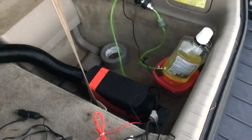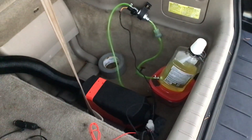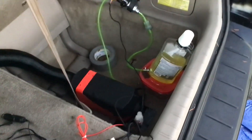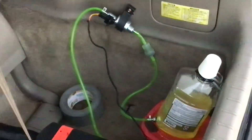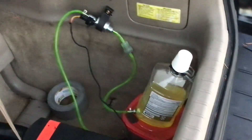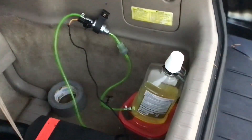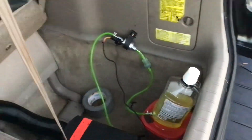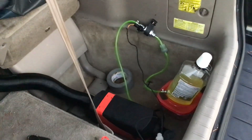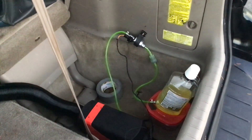Hey folks, I got my diesel heater - I had to take it out and put it back in to do some more work and refine the setup a little bit. I'm still not using the permanent tank because I just didn't want to commit to it yet - I'm still just trying it out.